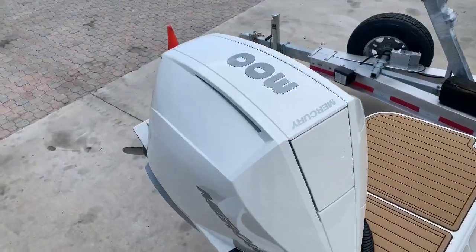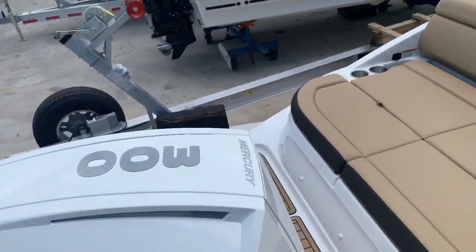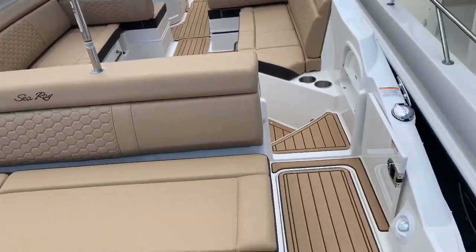Hi, it's Justin Costello with MarineMax Pompano Beach. We're aboard a brand new 2020 SeaRay 270 STX outboard.